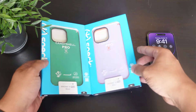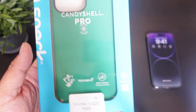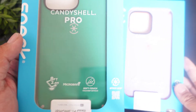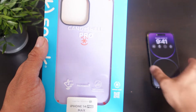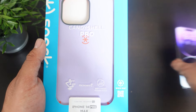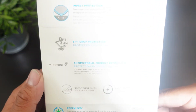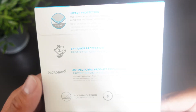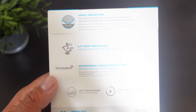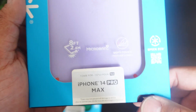Alright guys, so here we have some cases for the iPhone 14 Pro Max from Speck — this is the Candy Shell Pro. As you can see, I have them in the green color, and this other color is more of a purplish tint, definitely meant to match the Deep Purple iPhone. As far as the packaging, you guys can pause and read it. It looks a little bright, so let me turn down my brightness. Let's just pop this baby out — we do have drop protection with eight feet.